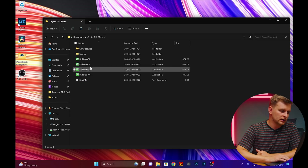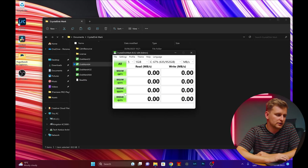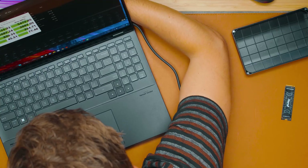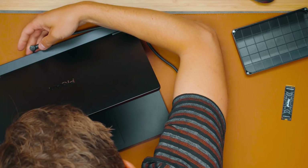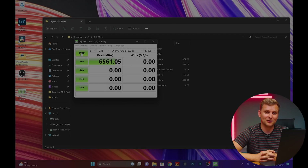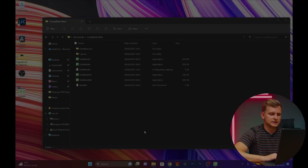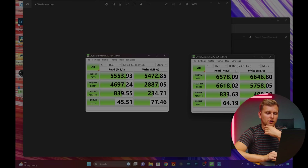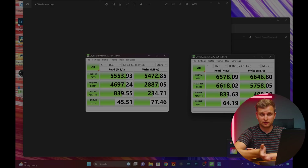I'm also going to run a test in CrystalDiskMark. Select Drive D — the 4TB NVMe SSD. The test on battery power shows it's a Gen 4 slot and Gen 4 drive. If we plug it in, I have a feeling we're going to get even more. Let's try — look at that: 6.5 gigabytes per second! We literally gained extra gigabytes per second of read speed. The test with the power plug shows basically double the performance compared to battery on some metrics, including sequential 128K and random 4K reads.